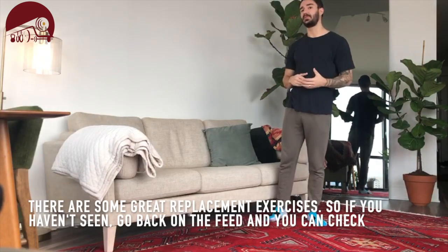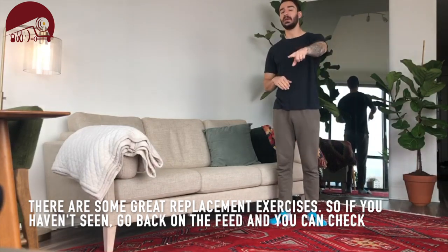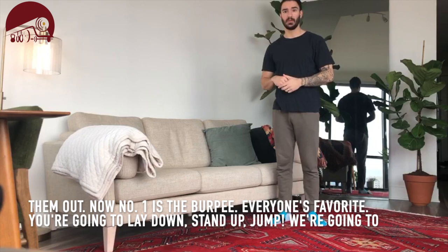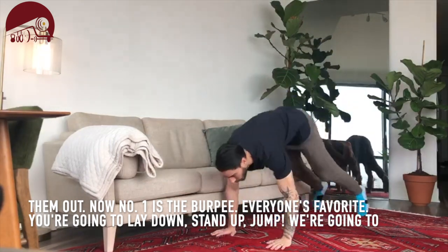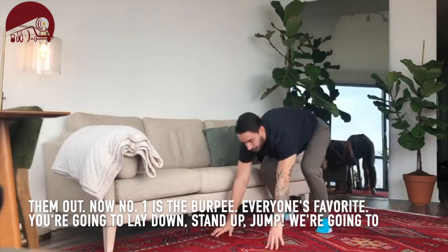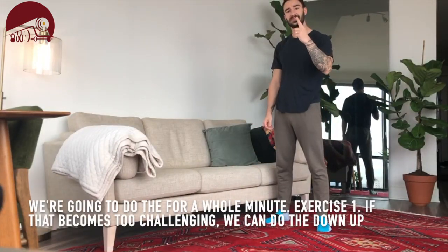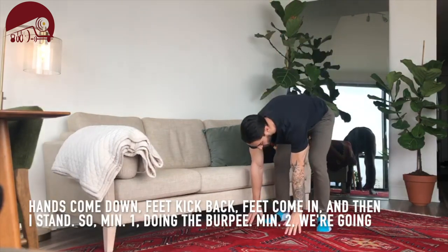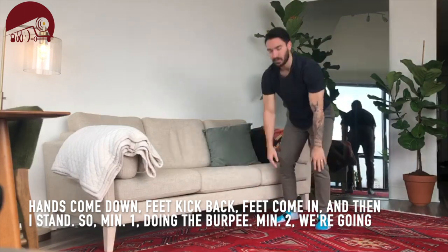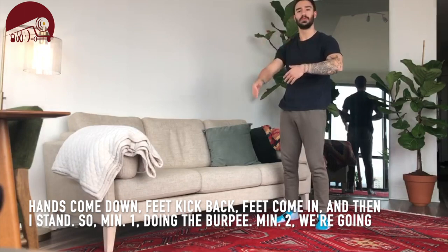The first movement we've done before and there are some great replacement exercises, so if you haven't seen them go back on the feed and you can check them out. Number one is the burpee — everyone's favorite. You're going to lay down, stand up, jump. We're going to do that for a whole minute. If that becomes too challenging, we can do the down up: hands come down, feet kick back, feet come in, and then stand. So minute one is doing the burpee.